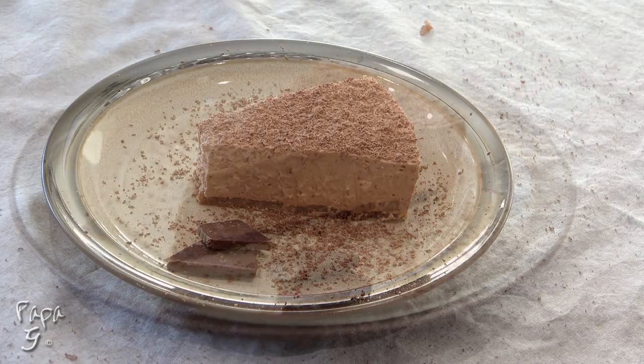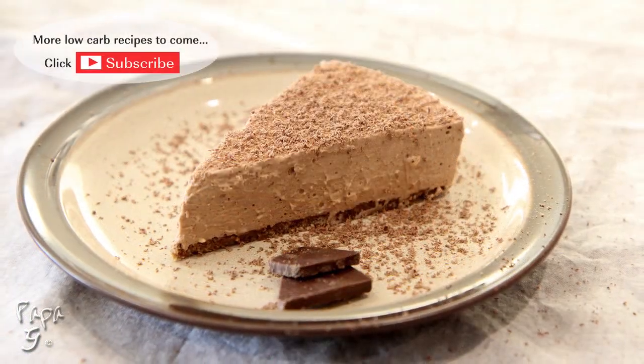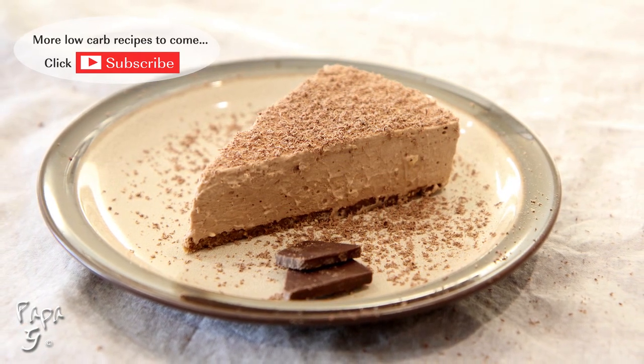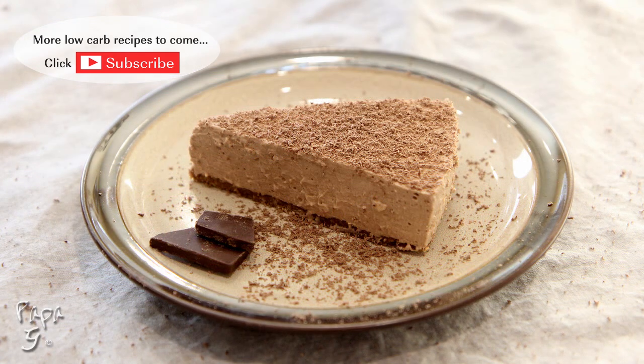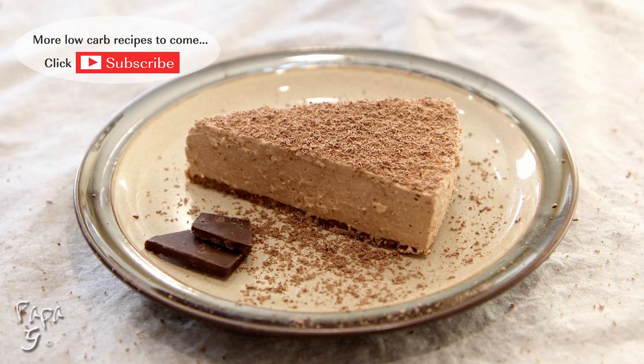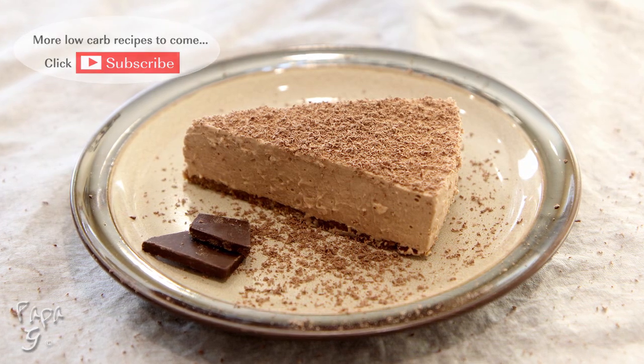Delicious! There you have it folks — my chocolate cream cake with a chocolate espresso crust. A sweet little treat to enjoy any time of the day. I hope you enjoyed this video. If you did, please like and consider subscribing. Thanks for watching and I'll see you next time!